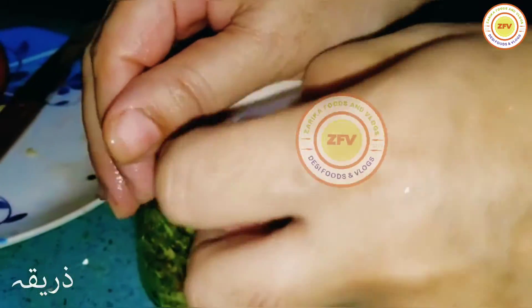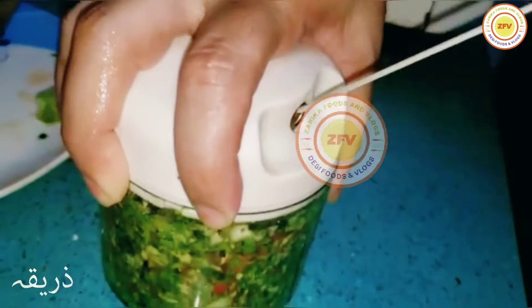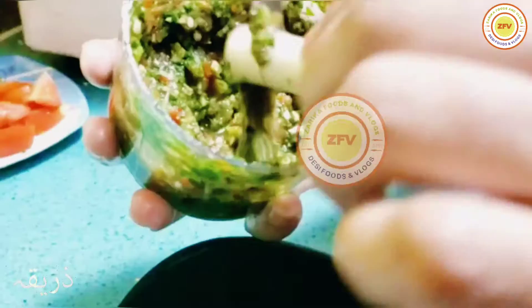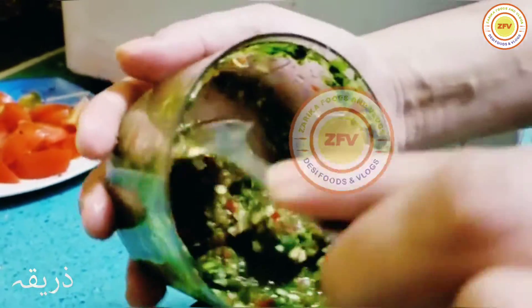Close it properly and start to blend it — just pull it by hand like this. It's so easy, just like a little exercise. The colors also look amazing and everything is grinding so fast.